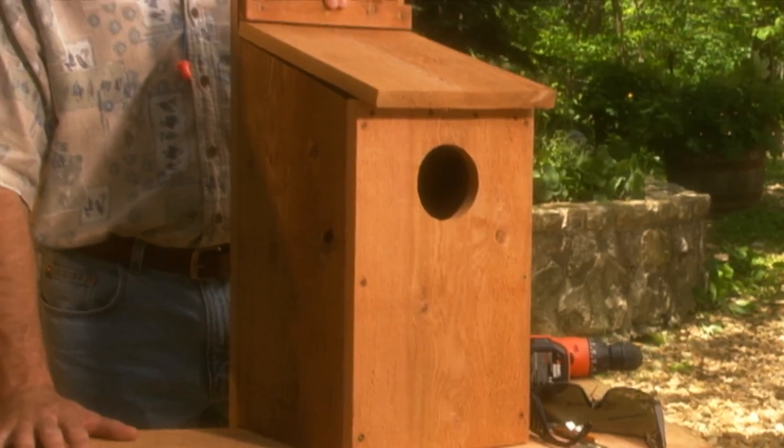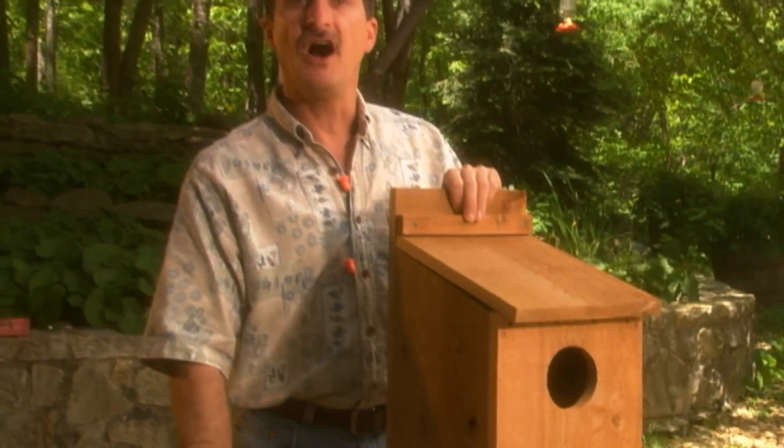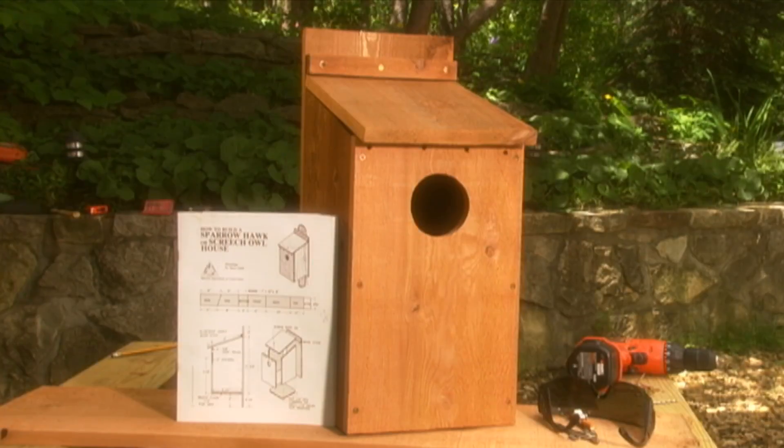This box can also be used to attract a sparrowhawk or kestrel. All you have to do is change where you put it. Kestrels prefer nesting sites in open or partially open land.